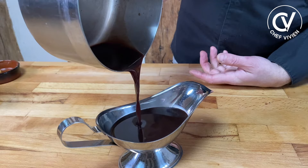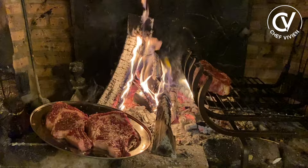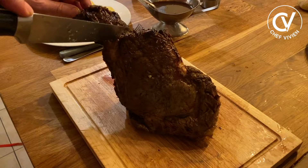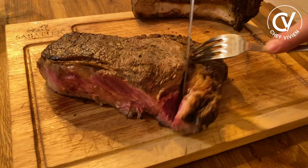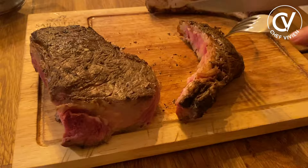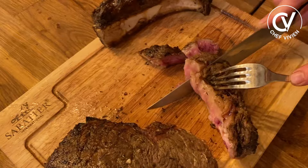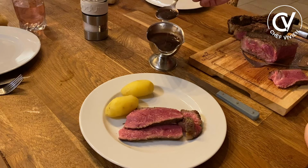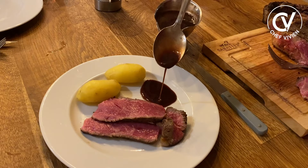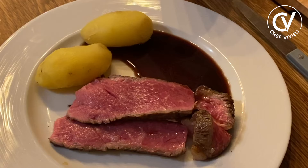Today we will cook T-bone and ribeye in the chimney. I like to cook in the chimney — like a prehistoric guy! Here we have the T-bone, it's done. Oh, what a meat! Nice meat — it deserves a good sauce. And now our sauce Bordelaise. Very shiny. Bon appétit!